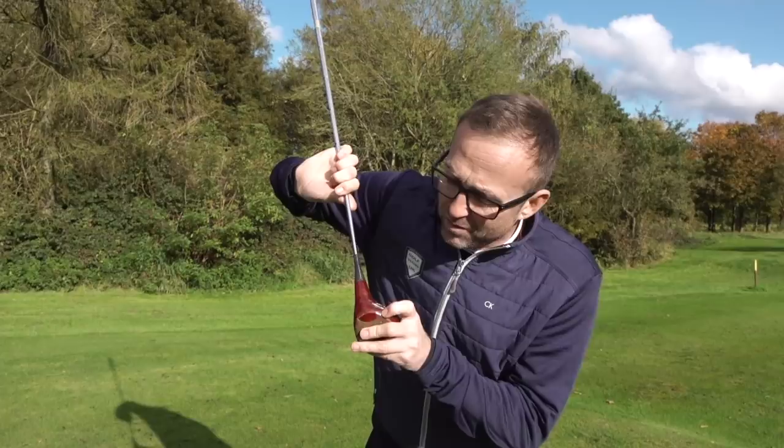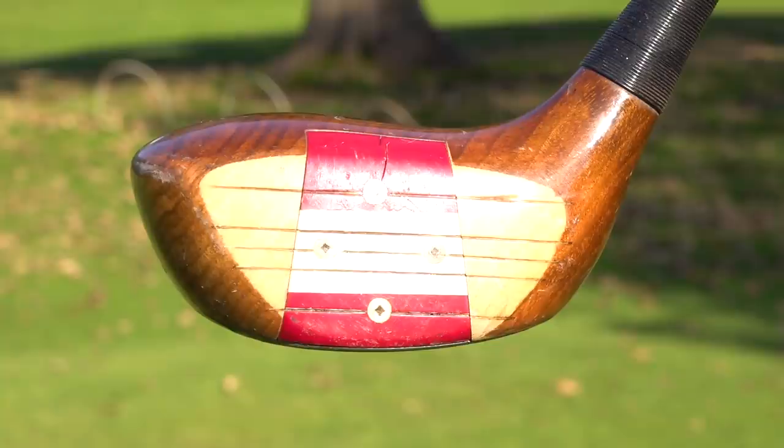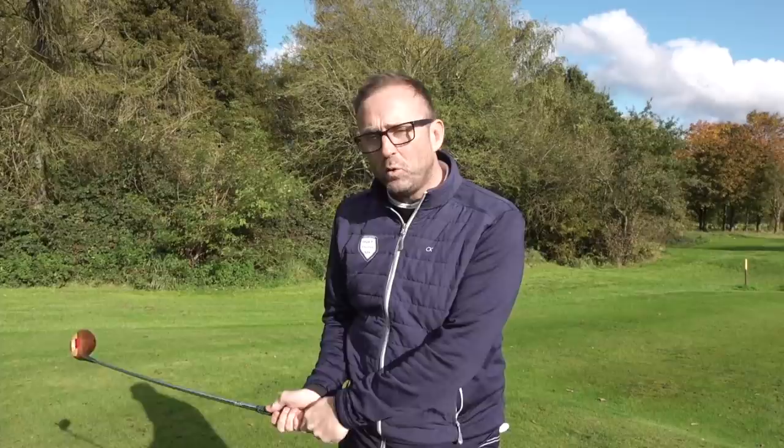We've also got a Slazenger, you know this. Look like it's super old because it's laminated, but it's got screws again.